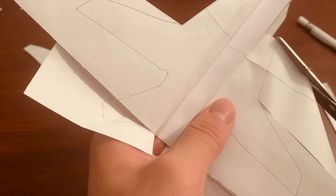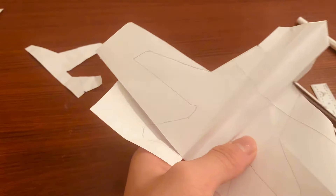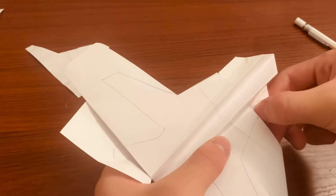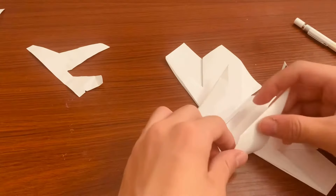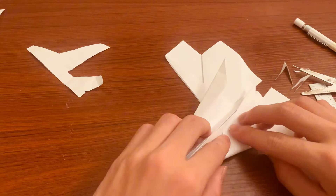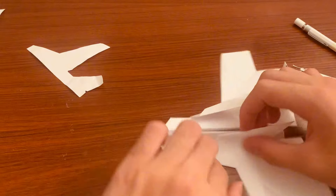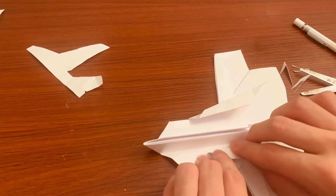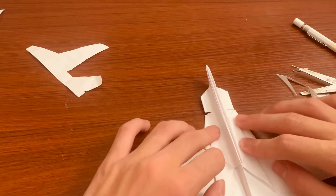You can cut a little bit here to get rid of that extra point from the template if you want. Then fold it until you barely see the template, and fold it twice to get that second crease. You should get something like that.